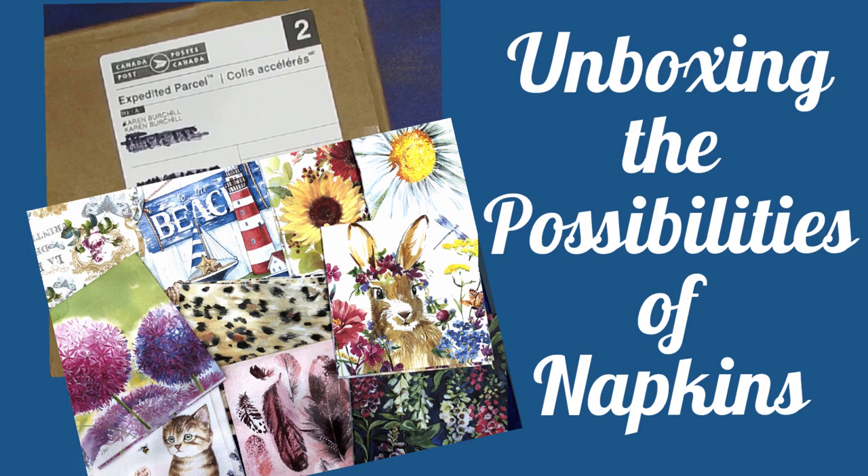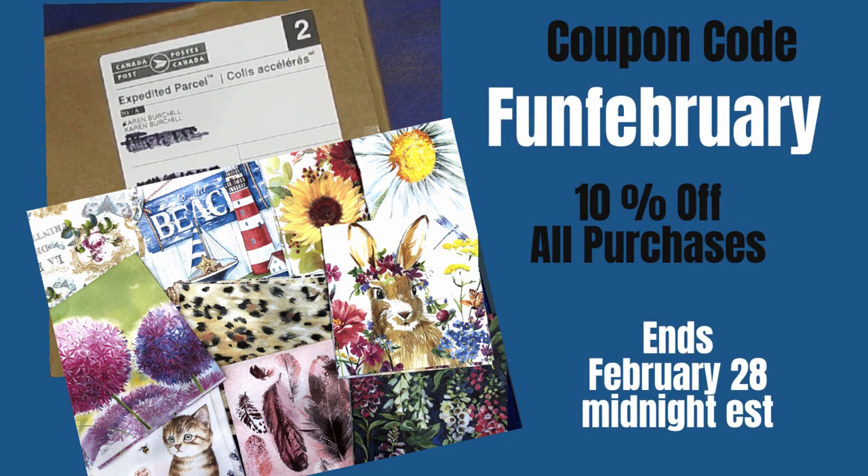Today I will be unboxing my napkin haul from ninniesnapkins.com, but I'll be doing a lot more because I'll be unboxing the possibilities of napkins in your art journal and mixed media pieces. Nicole will be sharing the love — she's given us a coupon code FUNFEBRUARY and you'll get 10% off all your purchases from now till the end of February. The link to Ninnies Napkins is in the description box below.